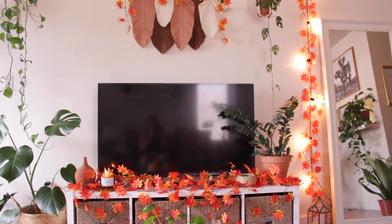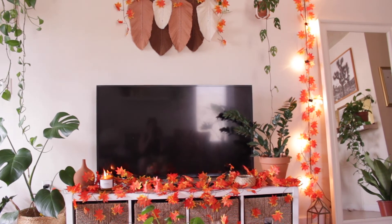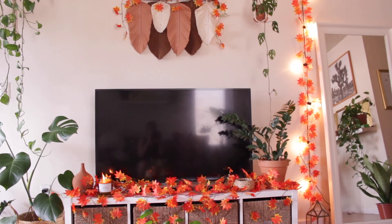I hope you guys like this fall decor video! If you did, don't forget to give me a thumbs up, let me know in the comments down below what you guys thought, and I'll see you guys in my next video — bye bye!